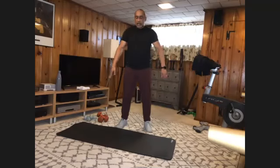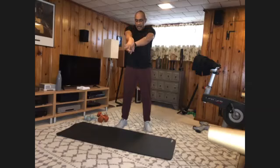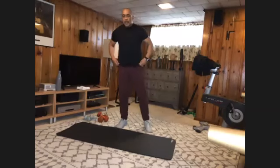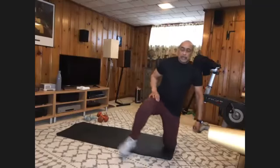And relax. Arms straight out, wrap it around. Reach straight out — stretch out that back. And down. Come down to your mat — stretch that core quickly and we'll be done.